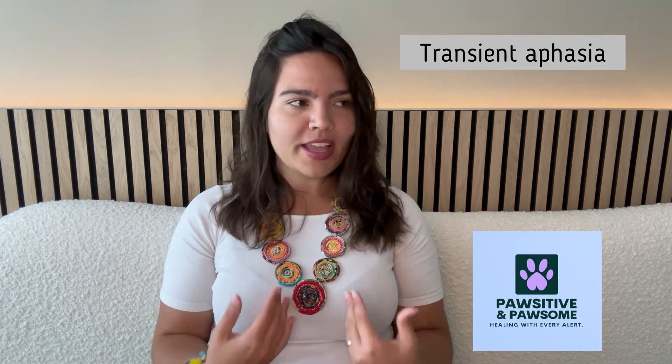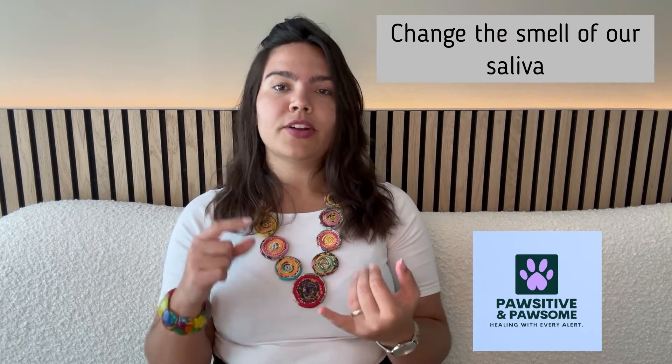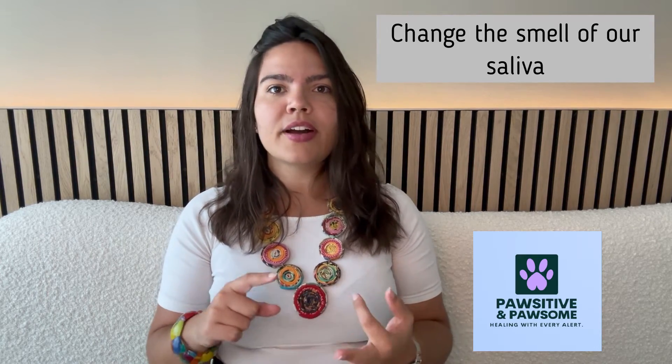You might not know this, but a migraine attack starts affecting many parts of our body chemistry a couple of hours before you actually start having physical symptoms, such as visual auras or transient aphasia — in my case, which impair my ability to see and properly process language before a migraine. So migraines affect not only our ability to properly function during an attack, but they also change the smell of our sweat, saliva, and breath, from which we can collect samples to train dogs to alert to.